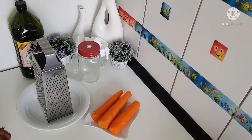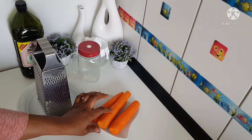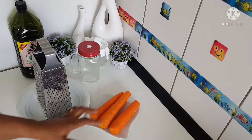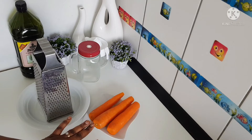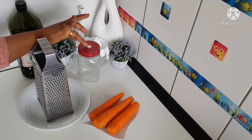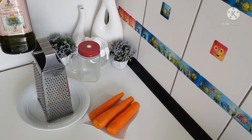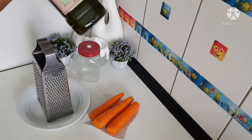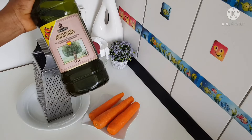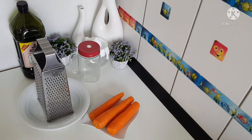Stay tuned, let's make this carrot oil together. Now I wash my carrot very, very clean. When you want to make a carrot oil, make sure you go for pure organic carrots. I have my organic carrots here already washed, and I'm going to be using olive oil because it's very good for my kids' skin. You can use any kind of oil of your choice.